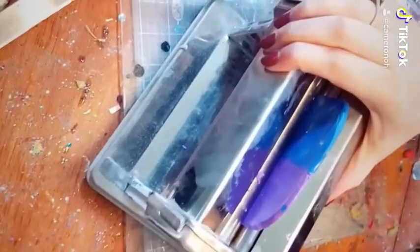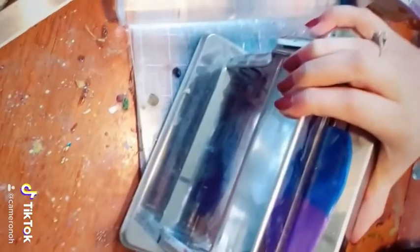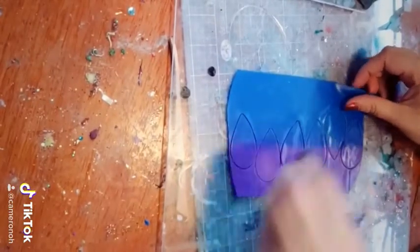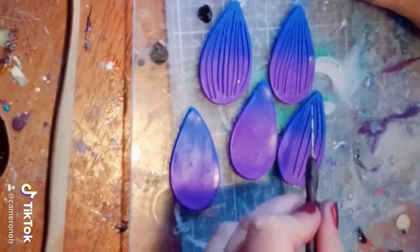Then I fold it down over itself and put it through the pasta machine maybe six or seven times. And then I cut out these teardrops from these cutters, cookie cutters I got from Amazon. And then I make these little flower veins with my needle tool here.